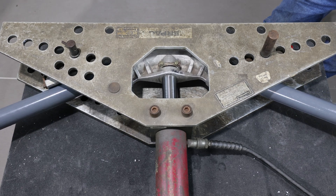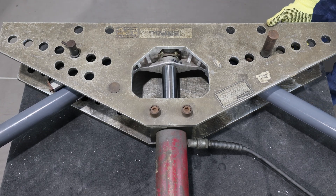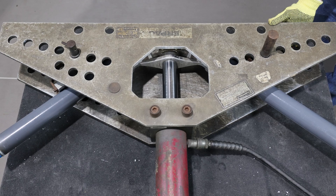Never use a lubricant on the shoe or conduit. Lubricants tend to allow the conduit to slip above the centerline of the shoe, resulting in flattening of the elbow.